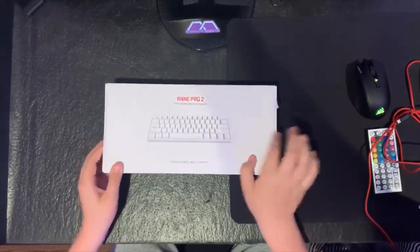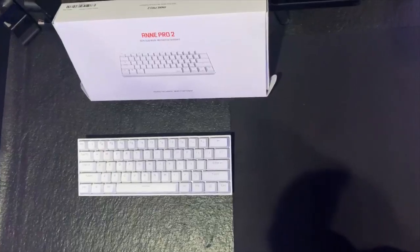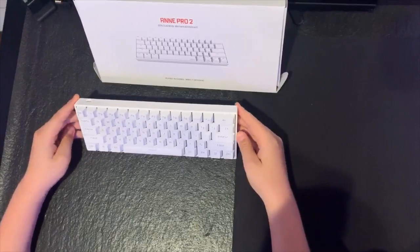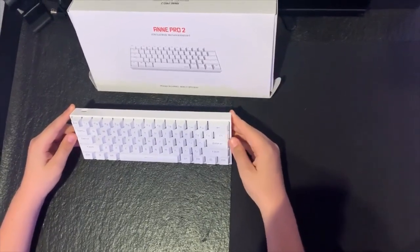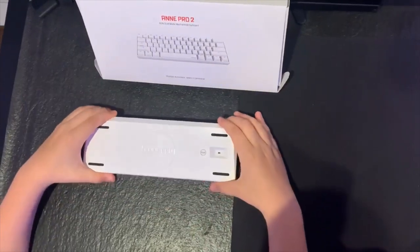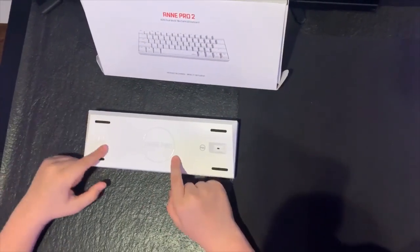The Ampro 2 white version. It's very white in person, I think it looks sick. So let's flip it over on the back — it says Ampro 2, and it says 'oh one' or something, I don't know why it says that.